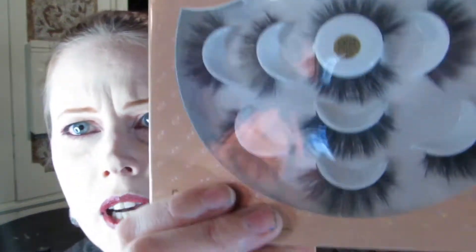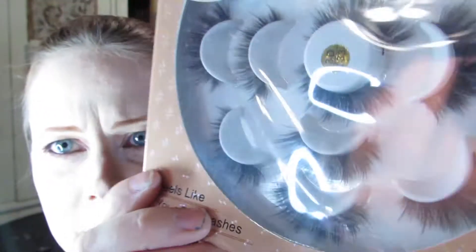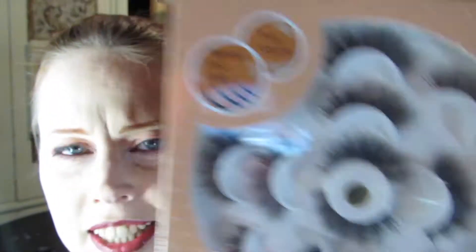These are synthetic. I'm not sure what the qualifications are for true volume or tapered end. I'm assuming tapered just means it's skinnier at the tips and at the base. And as far as volume — look at these. I think they're going to be pretty voluminous.